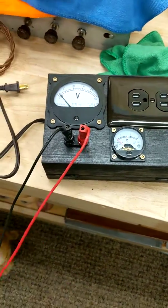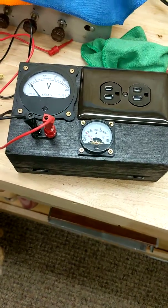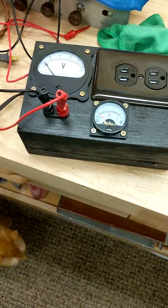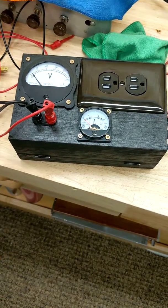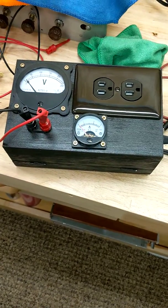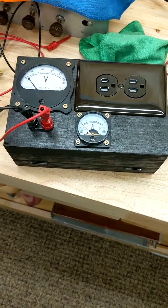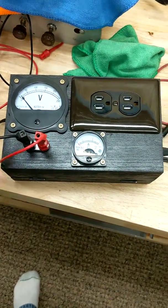This is a homemade voltmeter and ammeter combination — I call it an isolation box. I don't know if that's the proper term for it, but basically I created this for when I'm working on my vintage radios.